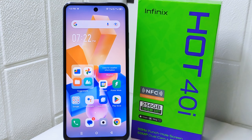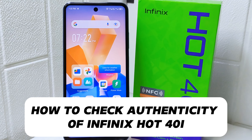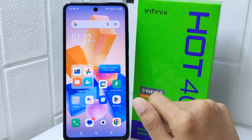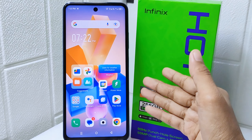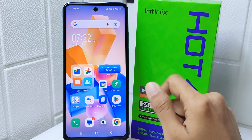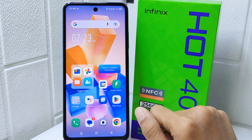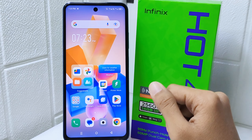Hello everyone. In this tutorial, I want to show how to check the authenticity of an Infinix Hot 4 device. Counterfeit phones may lack quality control, having poor hardware components or even posing security risks. Checking the authenticity helps you confirm that you are buying a genuine Infinix device with the quality and features you expect.